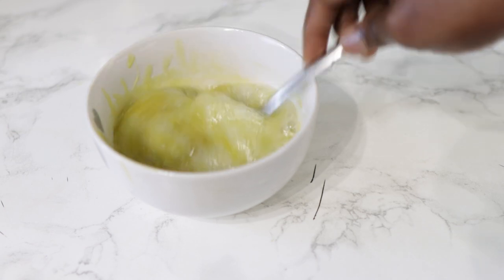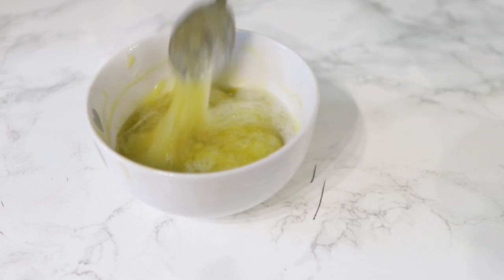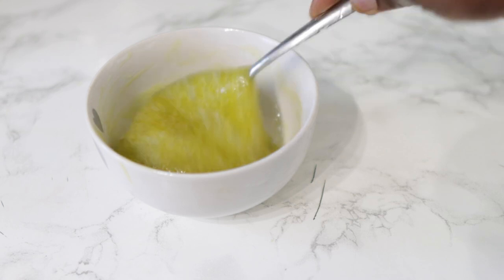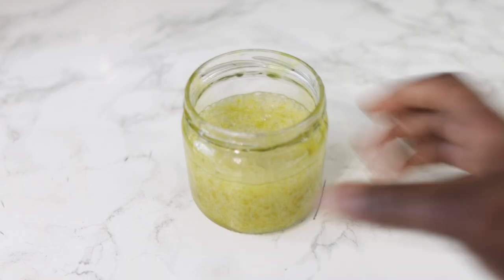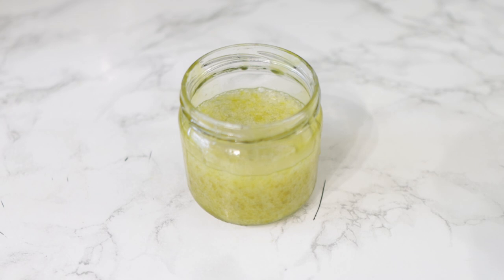It's very simple yet very effective because this will really help to hydrate your hair and also help with detangling if you normally detangle before you shampoo. I'm just putting it back into the mason jar so it's easier to take and apply to my hair. This is what my hair looks like — it was really dirty at this point and definitely needed a wash.